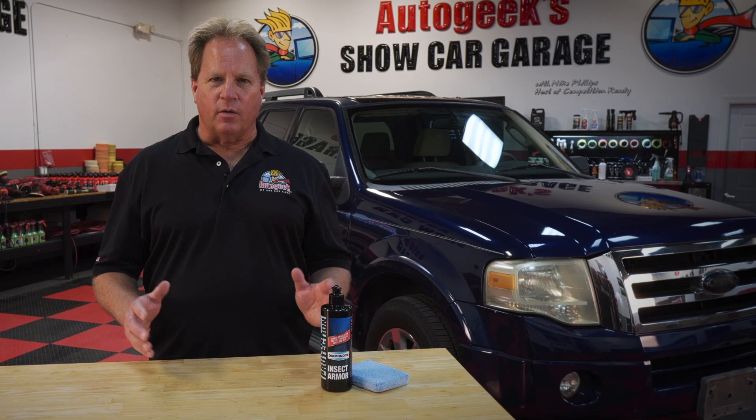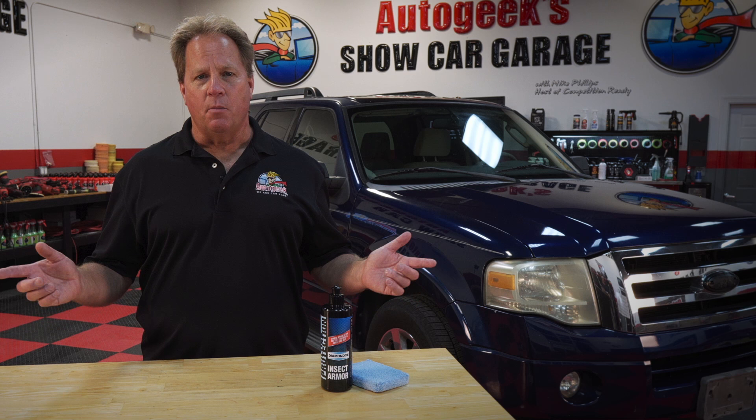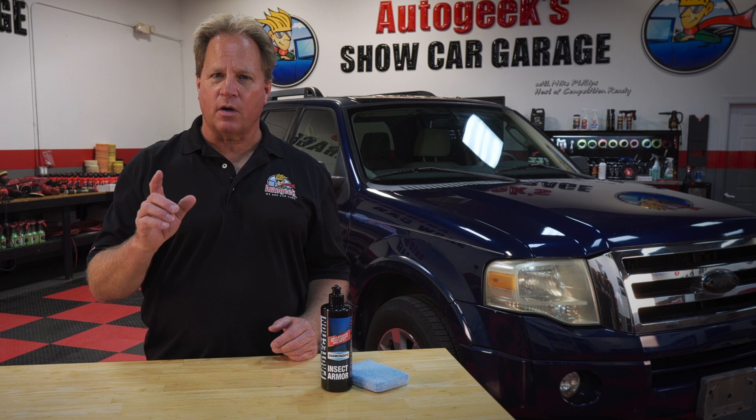Here in Florida we have a thing called love bug season. It's where these love bugs come out and mate, and if you're driving around you're gonna have them plastered all over your car. Maybe where you live you have something similar. Well, I've got a product that's gonna save your car's finish from being damaged from the acidic remains left by the bug gut splatter.